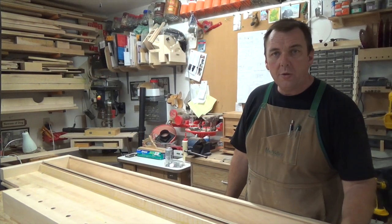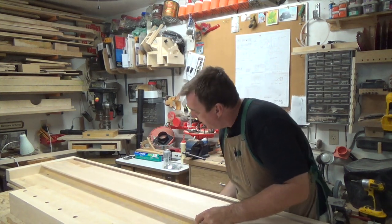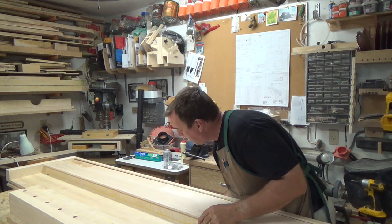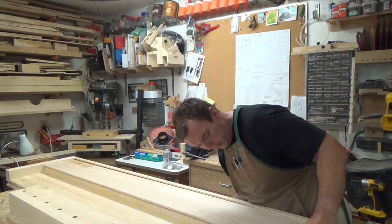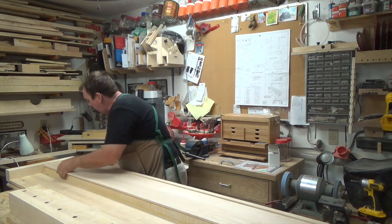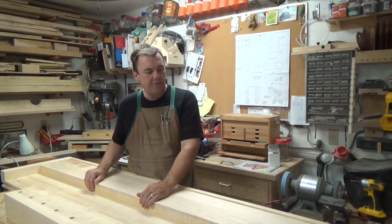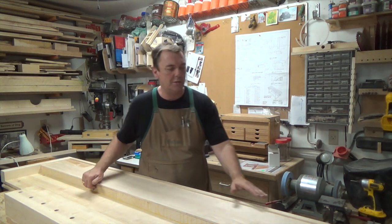We're getting close to assembly now. The glue-up is dry so we need to cut it down to its final dimensions, and then we're going to install the bottom of that tool well into our bench top. I've got the tool well bottom cut to size and now it just sits in the dado we cut earlier. We need to mark a line three-sixteenths of an inch in, because that's as far as the tool well is going to be inserted into this three-eighths dado.